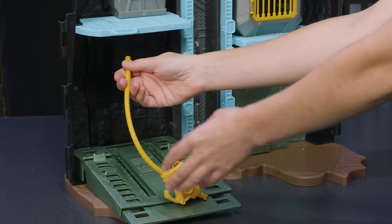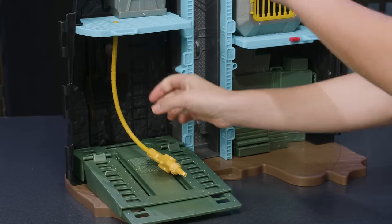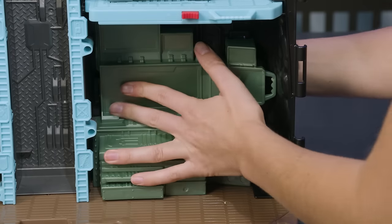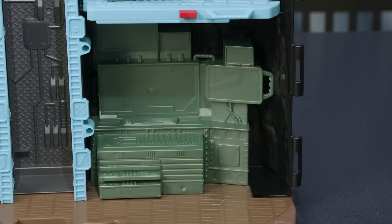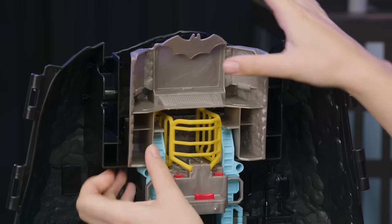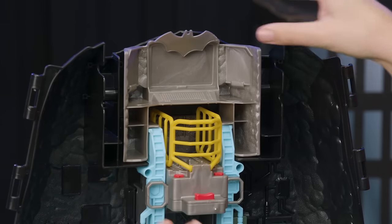The Batcave comes with a fuel pump for the Batmobile. Attach the end of the hose to the underside of level B. It also comes with a tool shop. Next, add the computer to the top of the Batcave. Line up the connector points on either side of the elevator and push into place.